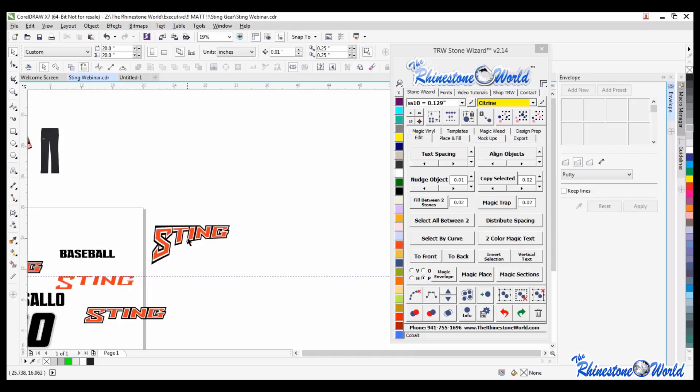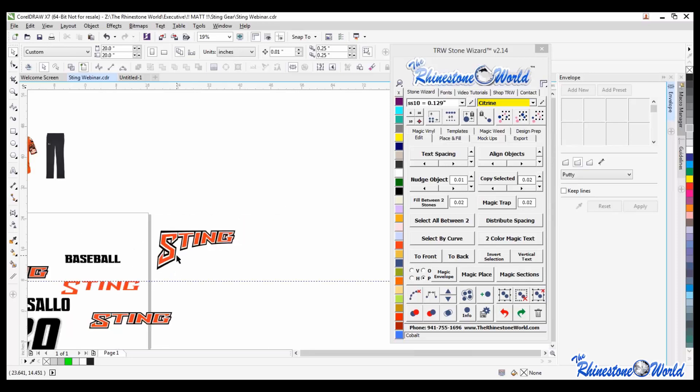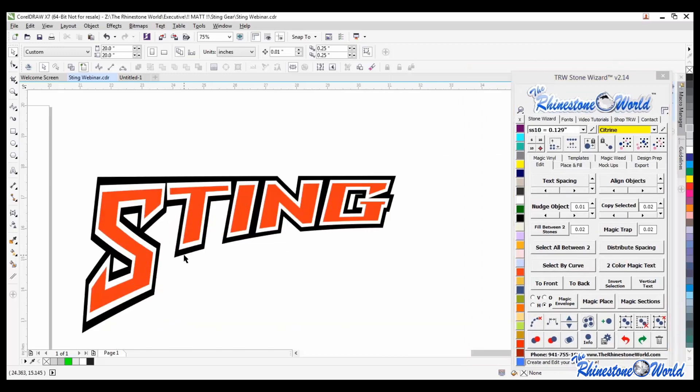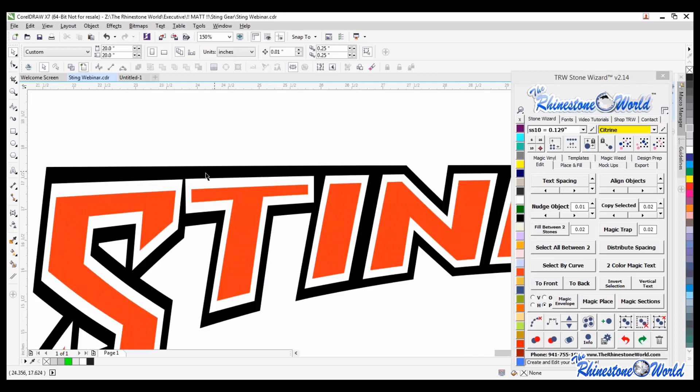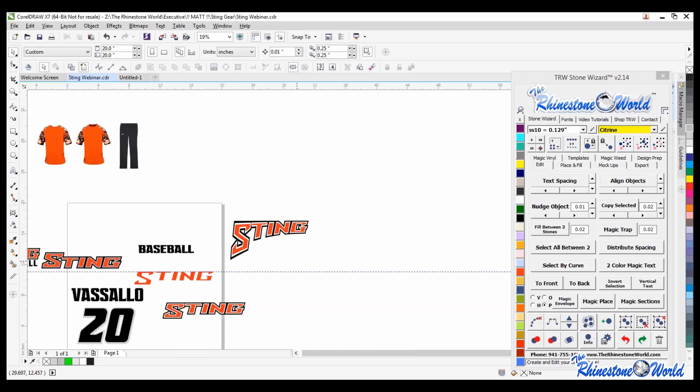Does anybody know how to make this design look a little bit better? If you look at this design, does anything look a little bit weird? Be picky, because your customers will be picky as well. What I noticed - see the black part here? It looks like it's going at a little bit of an angle, kind of going down. Well, it's doing what it's supposed to do because we did that magic envelope - and I see most of you are saying that as well.